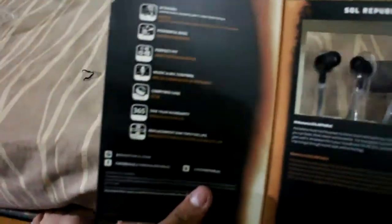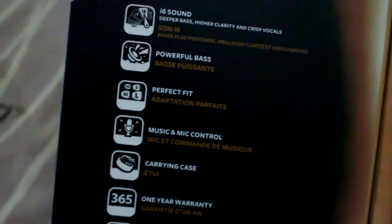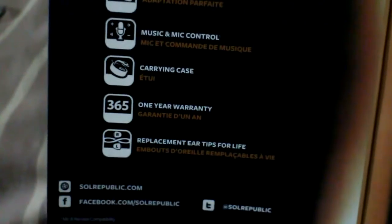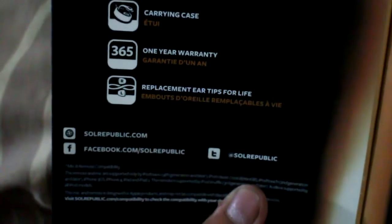Inside you'll see the i6 sound, powerful bass, perfect fit, and a carrying case. It says carrying case, and it has a one-year warranty with replacement tips for life.